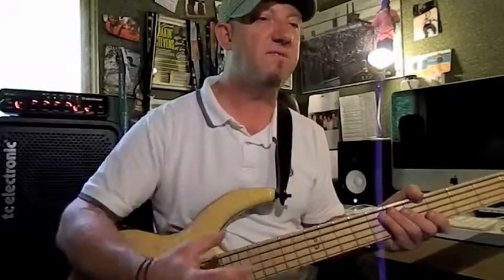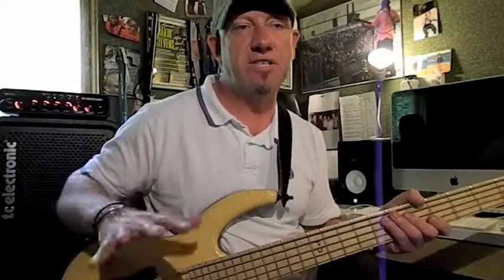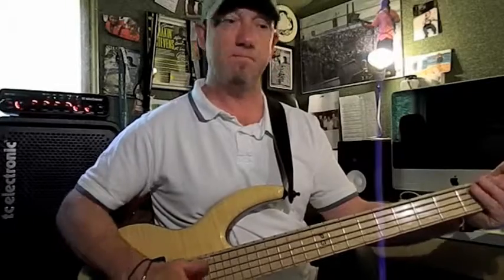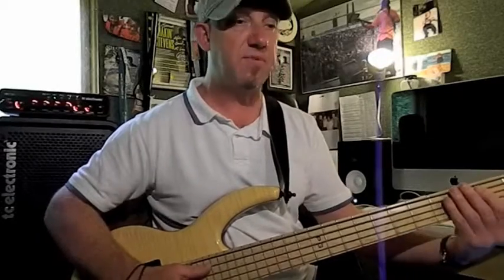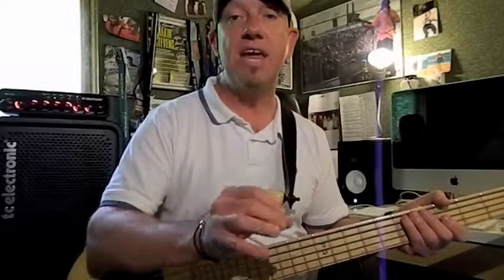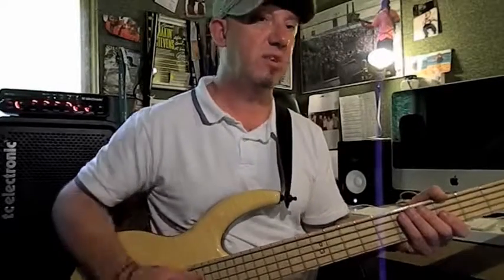Let's have a look at that. We need to put this into a bit of a triplet feel, so we'll do it free time just so you get the feel of where the notes lie. Again we're using E, playing the octave over on the D string, and then G, same thing, and A. This one uses just purely open E and open D strings.